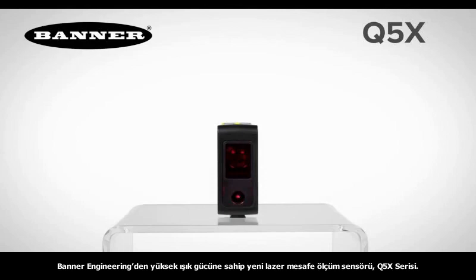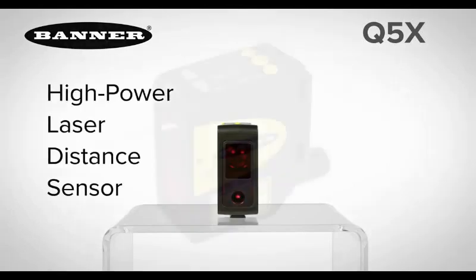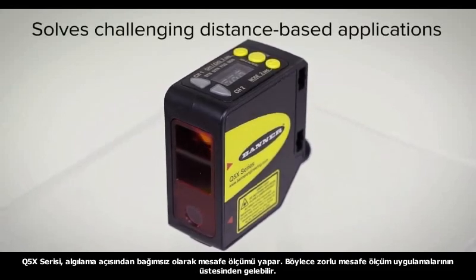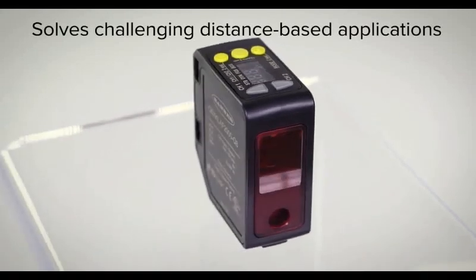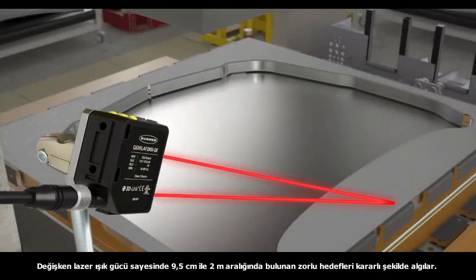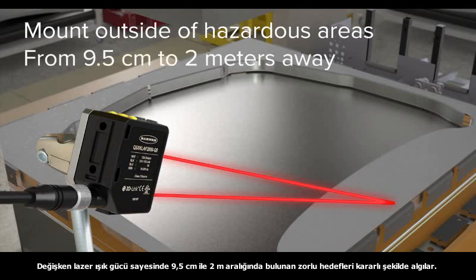Introducing the new Q5X series from Banner Engineering, a high-power laser distance sensor. The Q5X sensor solves the most challenging distance-based applications, even at acute angles. With dynamically adjusted laser power, the Q5X can reliably detect a wide range of challenging targets from 9.5 cm to 2 m away.